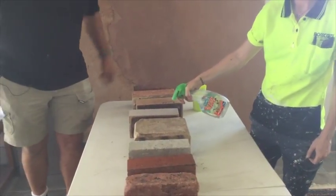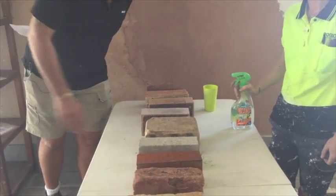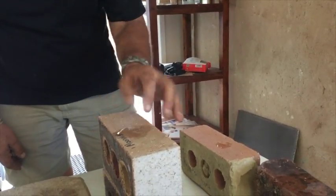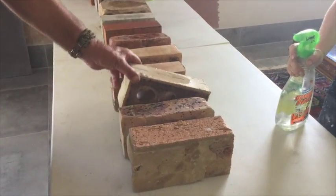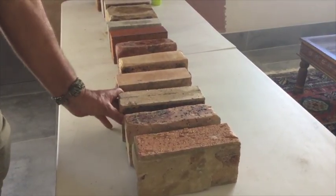To conduct a water test to identify the absorbency of your bricks, simply use your hose or water spray to wet the bricks. A nice slow suction is the ideal to render over. If the water beads up and just runs down the wall, that's potentially silicon, or the surface is rather smooth with no suction.